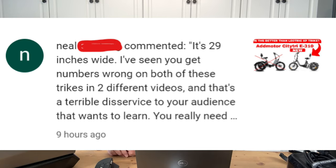Thankfully, a viewer came along Monday night. Let's take a look at what he said. He said: 'It's 29 inches wide. I've seen you get numbers wrong on both of these trikes in two different videos, and that's a terrible disservice to your audience that wants to learn.' I'm going to stop it right there because you get the idea. So Mr. Neil here was pretty upset that I got the numbers wrong and that I was being a disservice to all of you folks.